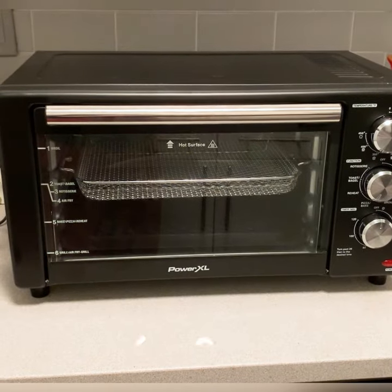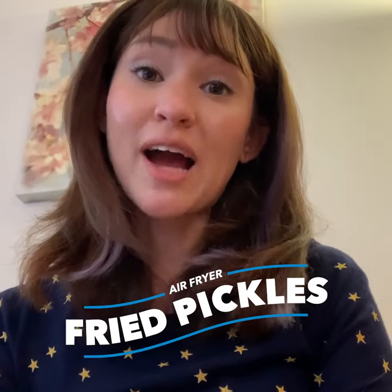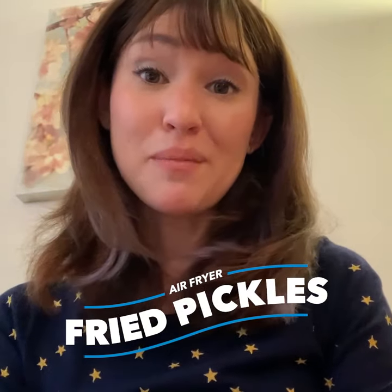The Power XL Air Fryer Grill is an absolute game changer. Today, I'm going to be making air fryer fried pickles. Let me show you how to make them.